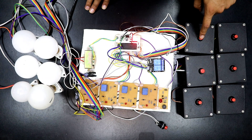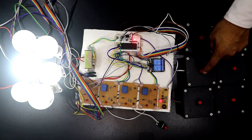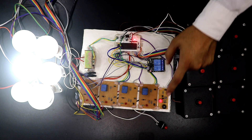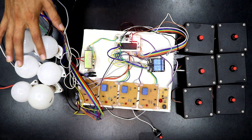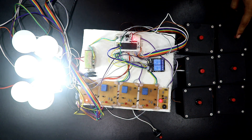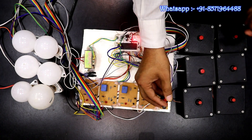Let me give you a practical demo of how it works. Say the first student presses the button — you will see the bulb turns on. Now if any other student presses a button, nothing will happen because the system can only be reset by the controller. Once the controller resets, the bulb output and buzzer turn off, and the next student can then press their button.